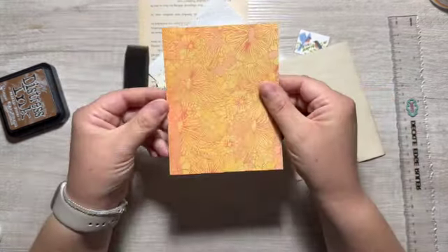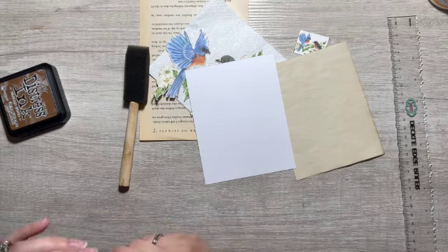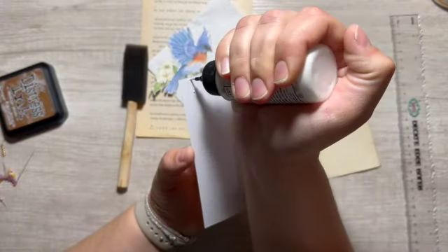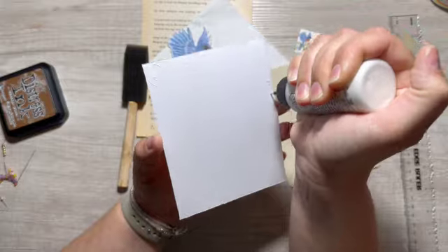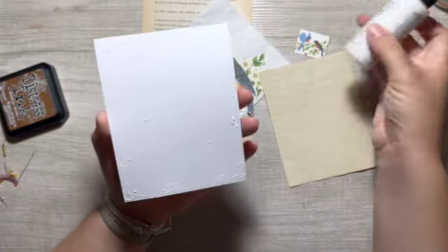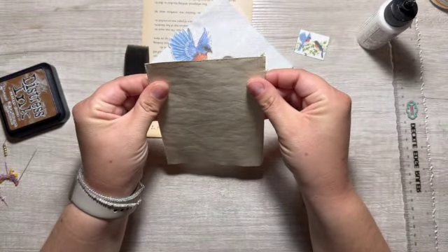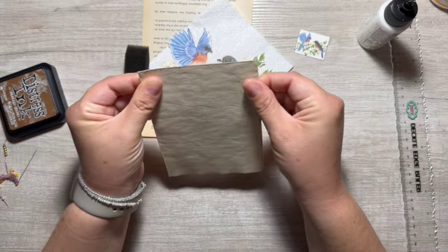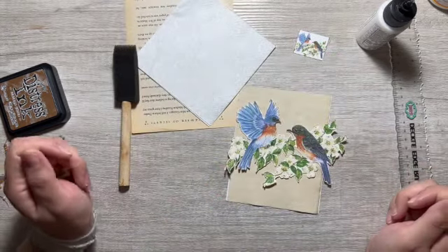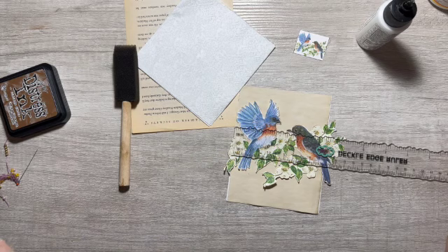This is going to be my base. This is some scrapbook paper that I pulled out of my scrap bin and I have cut it down to a tube size because it's a good size. Actually I should have made this bigger. Hold on, this isn't big enough. I'm gonna have to save this for something else. Wow, the morning's starting off so good. Already having issues. This isn't going to fit on here. What was I thinking? I was not thinking. I was just chopping.